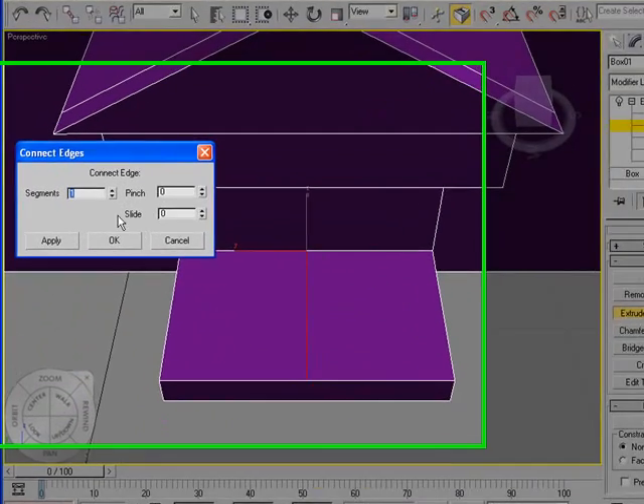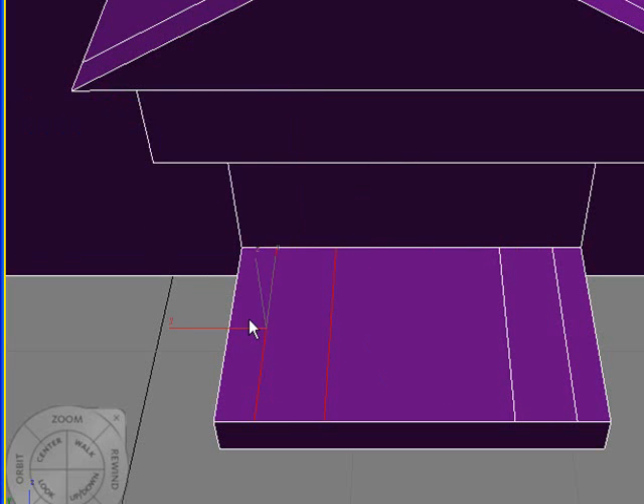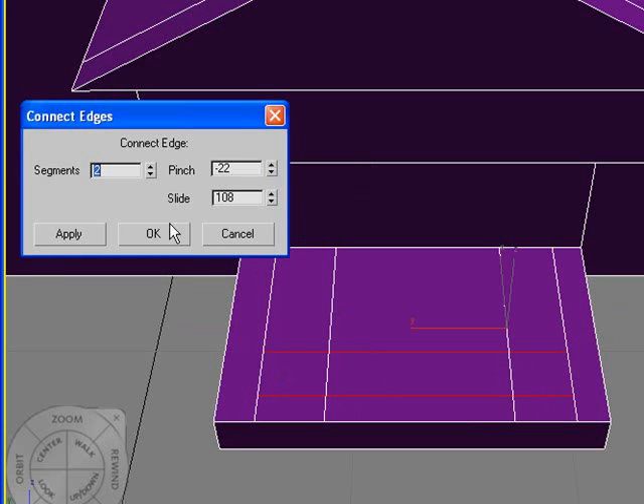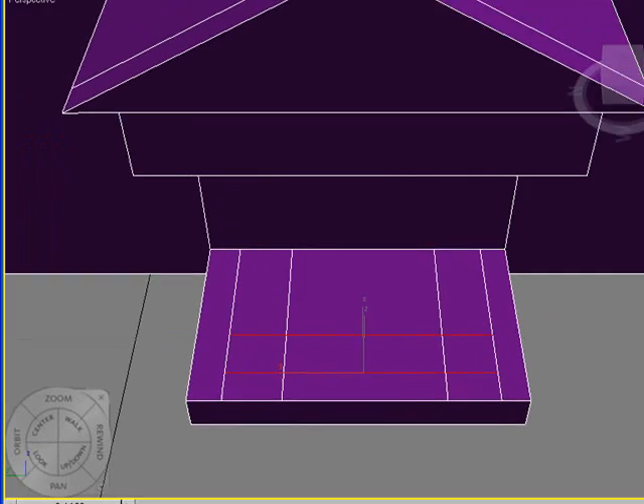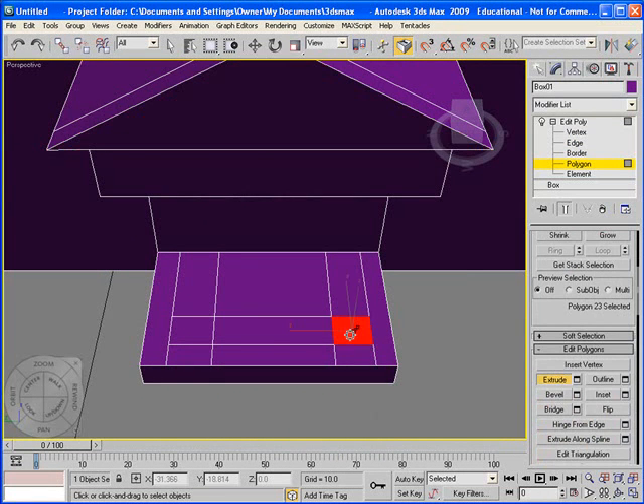I recommend making the columns separately. Going back to Edge and using the Connect tool, we're going to use two segments, pinch those close together, and then slide them over to the edge. Hit OK — I have two. I'm going to select those two and these two over here and go back to Connect so we can do both at the same time. I'm going to move those back a little bit for the slide. Now that we have those, we just go back to Polygon, extrude these up, go back down to Extrude, make sure you have both selected, and then bring those up into the roof.